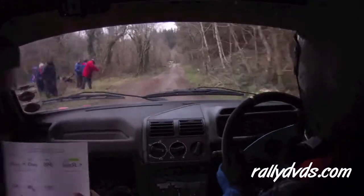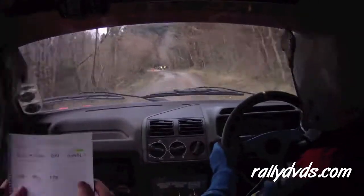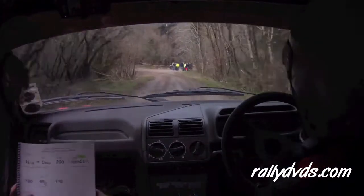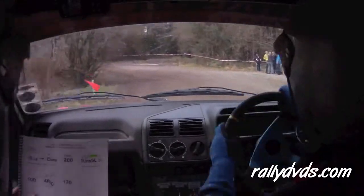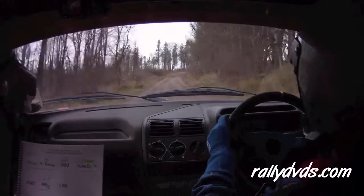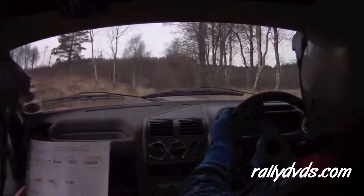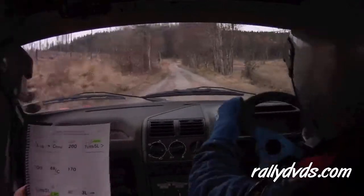200 up the middle. Turn 5 left — tight, don't cut. It's fast, it's narrow. Tight, don't cut, it's fast. 100. And a 4 right over crest, it's fast as well — you marked it as fast. 170, 4 right over crest, it's fast.